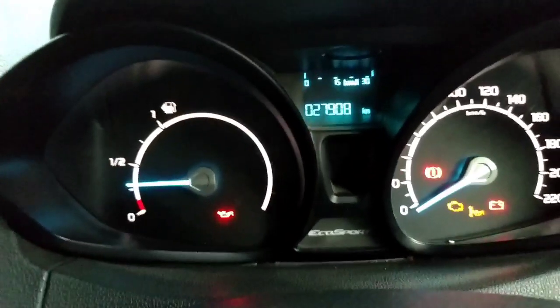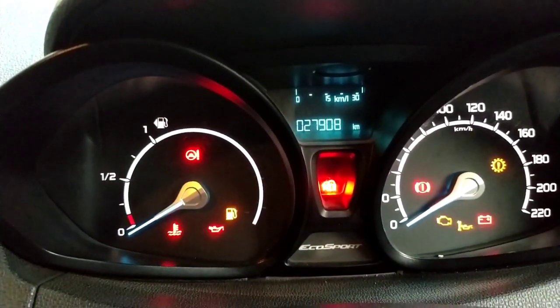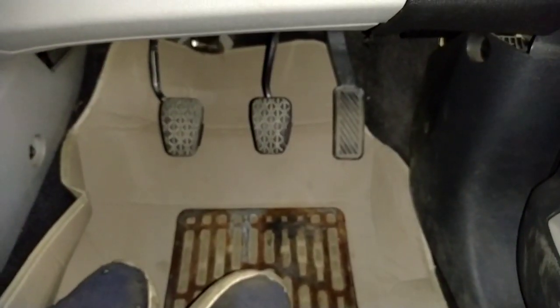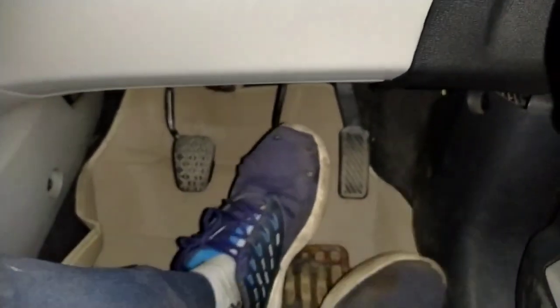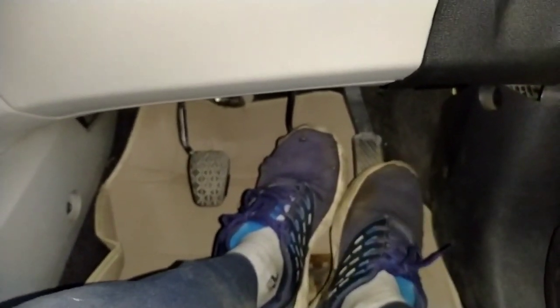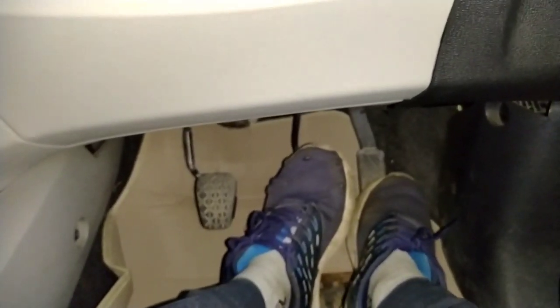First of all, we will turn the ignition off and then back on. Then we will look at the accelerator pedal on the lower side. As you can see, this is our accelerator pedal and this is the brake. So first of all, we will press the brake and the accelerator pedal while the ignition is on. We will press both — the brake and the accelerator pedal together.